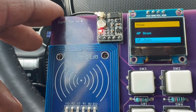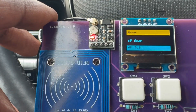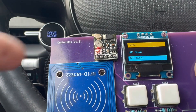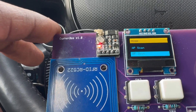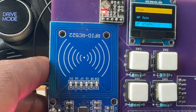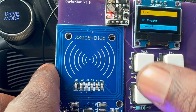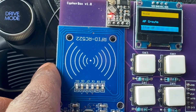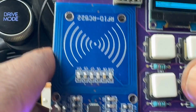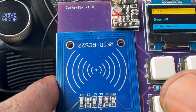Next we have AP Join, which joins a Wi-Fi network. You can enter the network's details like the password through your phone via terminal or via the device's web UI. Next is AP Create, which creates a Wi-Fi network from the ESP32 and starts a web server. Then you can Stop AP, which closes that Wi-Fi network, and Stop Server, which closes the web server and web UI that the CypherBox creates.